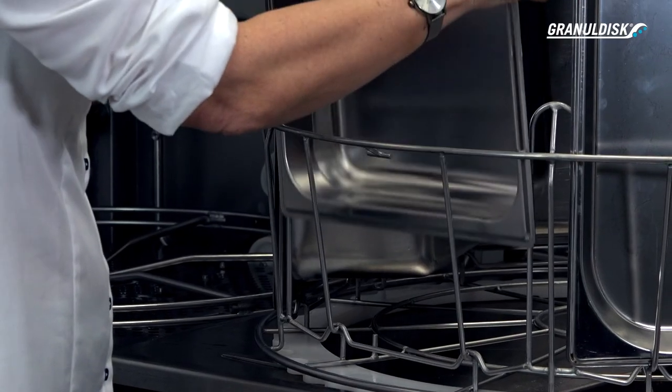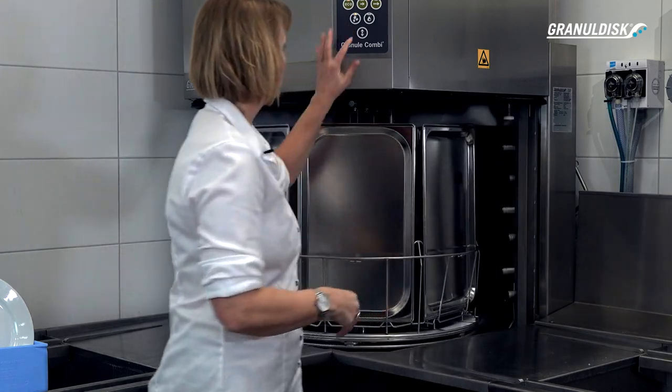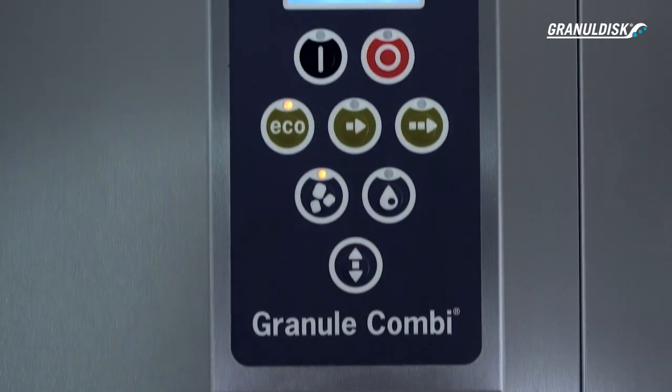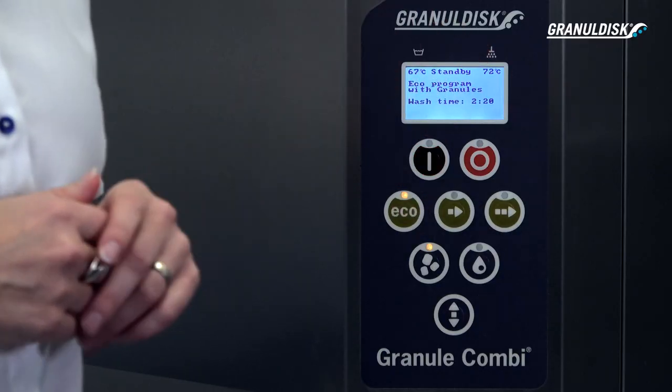The machine has a very ergonomic design and it's very easy to work with. It requires tabling solutions, which means you place the machine either in a corner or alongside a wall. You stand in an upright position when loading and unloading the machine, and you also have easy access to the panel and the display.